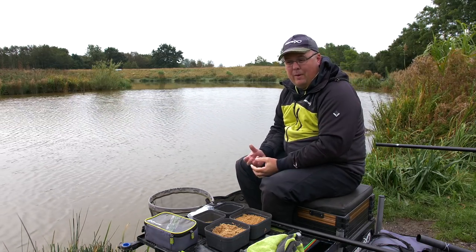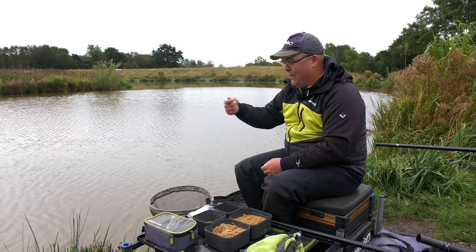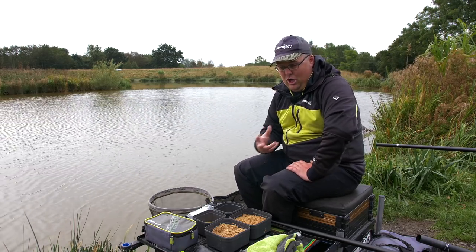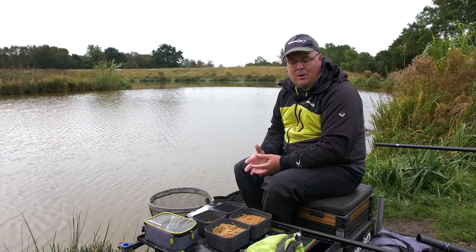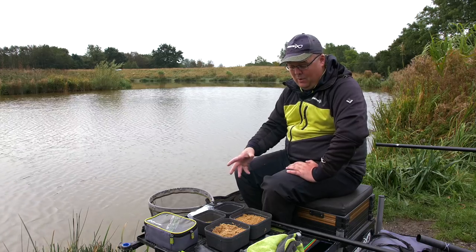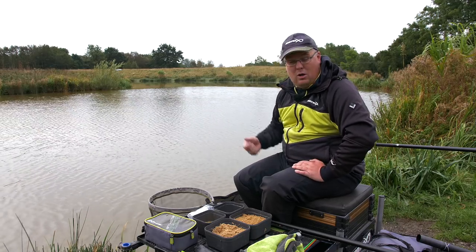I want to talk about the versatility of feeding with a pole pot. It's something that people don't think about enough — they think it's just a case of filling your pole pot, shipping out there, and putting your bait in. There's so much more to it than that. I want to touch on our new pots that we've just brought out. It's something I'm quite proud of — I've worked quite a bit with Sean to produce these pots and I believe they're the most versatile ones out there. Now I've got one pot that does lots of different things, and that's what I'm going to go through today.